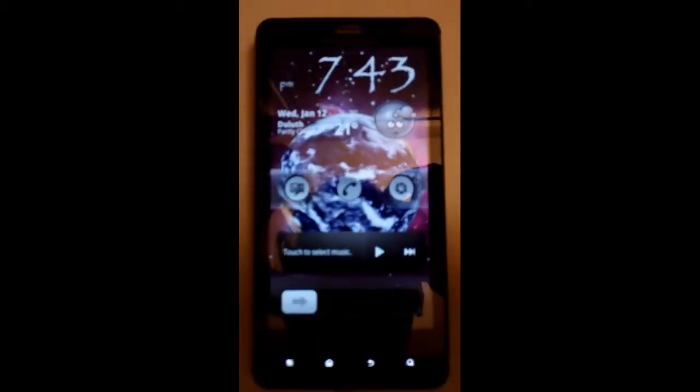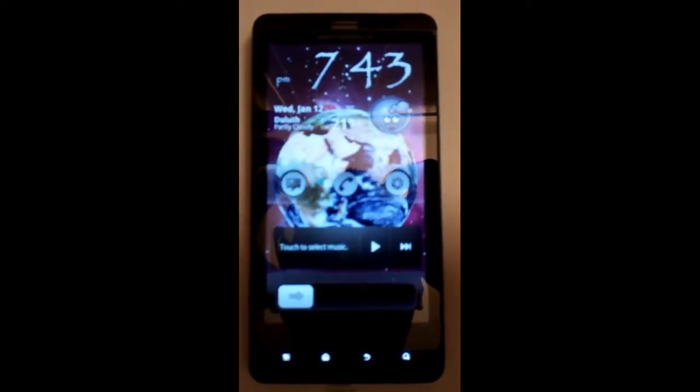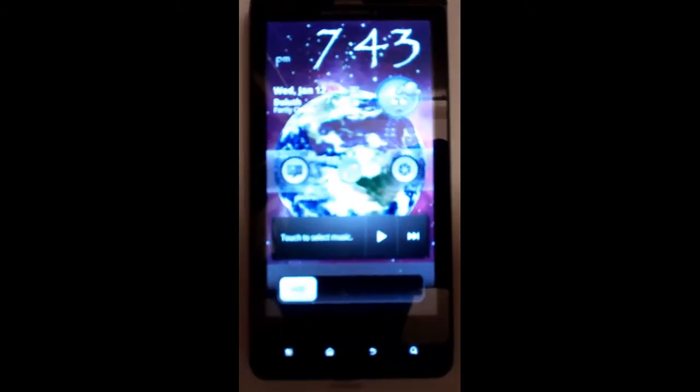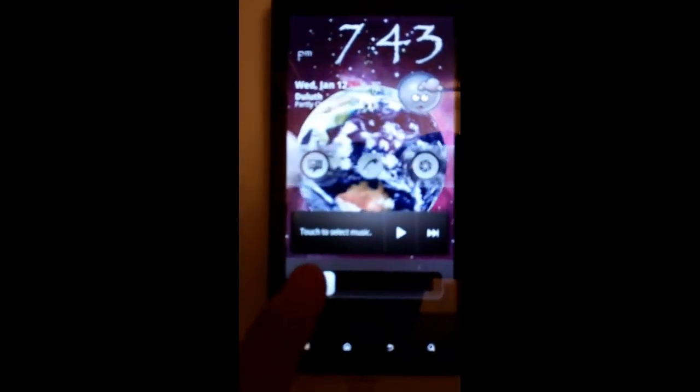Hey everyone, this is Jay Baller and today I'm going to be showing you the Apex Gingerbread ROM and ROM Manager running on my rooted Motorola Droid X. Let's get right into it — I'm going to show you the changes, what's added into it with the ROM, and also what you get and pretty much how it looks.